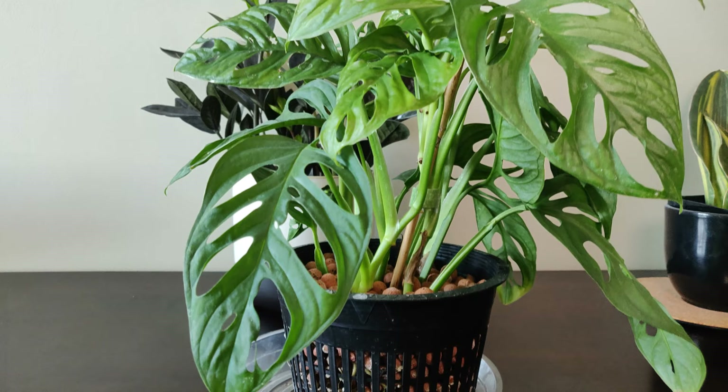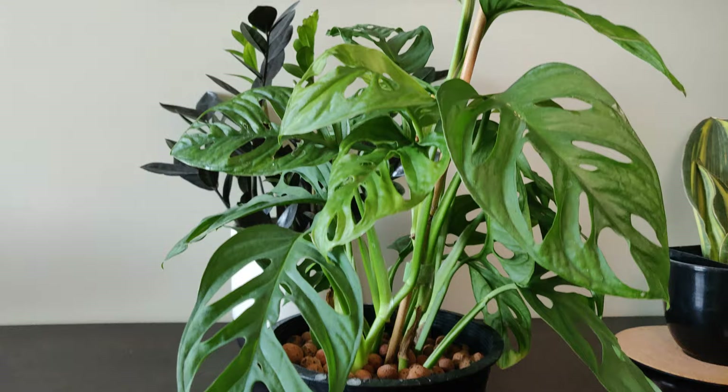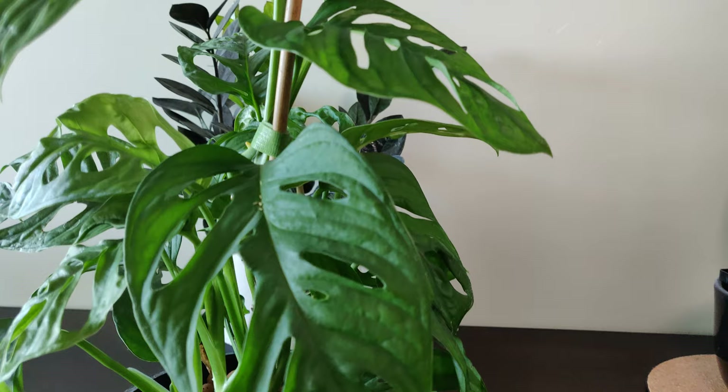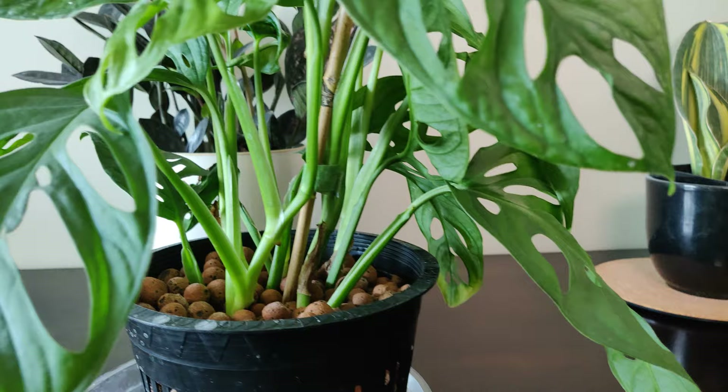As you become a better plant parent you'll probably want to start experimenting with plants that climb. One of my favorite plants to have climb is the monstera adansonii, also known as the monkey mask plant — the perfect plant to have climb because the leaves get so much larger and it has more fenestrations. This plant requires a little bit less light than the monstera deliciosa, so I try to have it in more medium light. As it climbs up a stake or a moss pole the aerial roots will start to dig in, the plant will become more stable, and the leaves will become much, much larger.